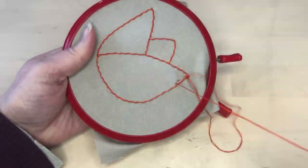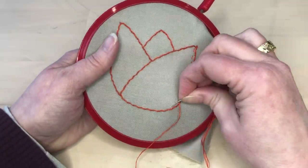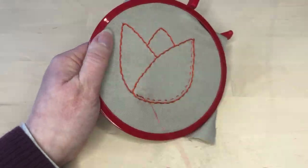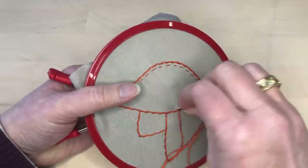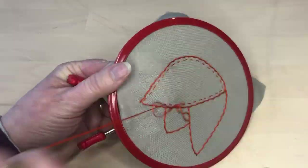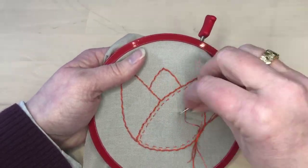When the outline is done, I switch to two strands of embroidery floss to begin the filling stitches. I stitch lines echoing the shape of the piece I was filling. I began by stitching a line on each side and a line across the center to use as a reference for the curve.